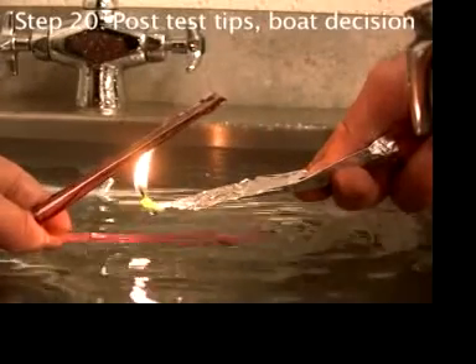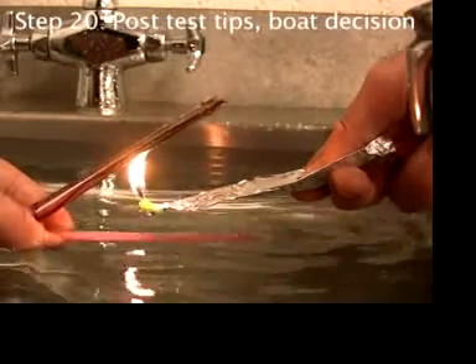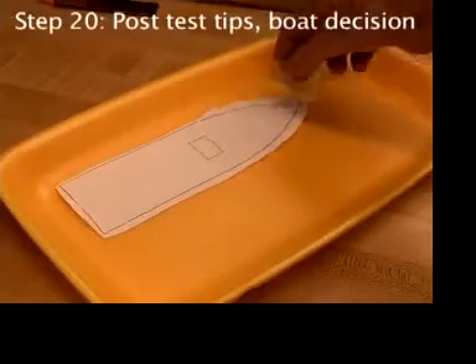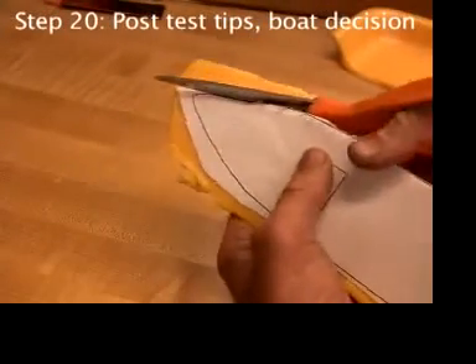Now that you've made and tested the engine, the quickest and easiest way to make a boat for it is a recycled foam grocery tray that vegetables, meat, and poultry are packaged in.